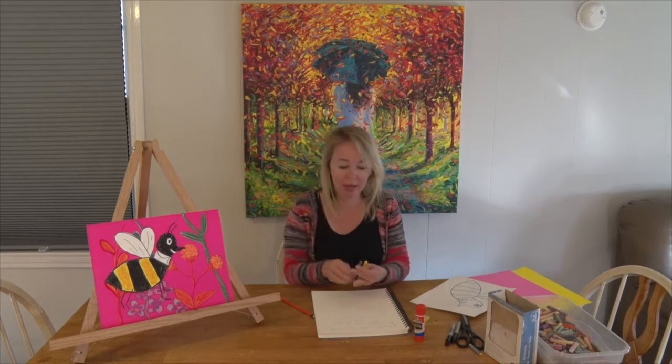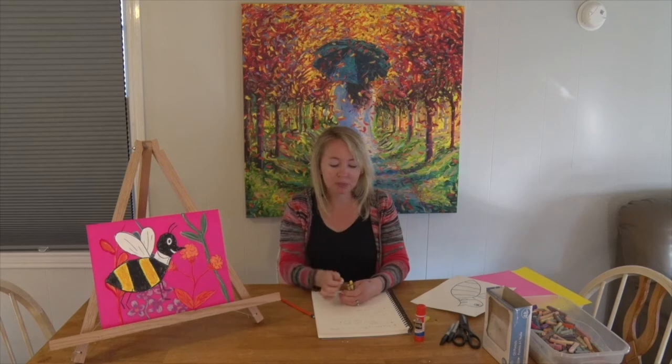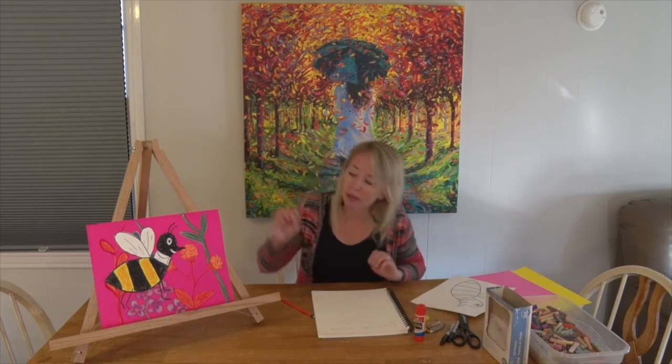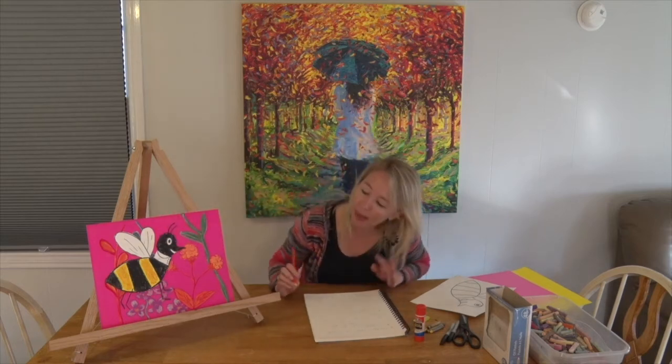You'll end up with a little honeybee that kind of looks like this. Draw it out simply and then you're going to color it. I used oil pastels and crayons — black crayons and a yellow oil pastel. If you don't have oil pastels, a yellow crayon works too. Oil pastels have a brighter color and more sheen to them. For my bee, I colored alternating stripes of black and yellow, making sure the face and the end of the bee were black.